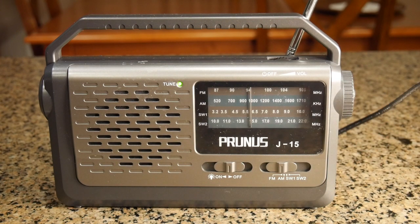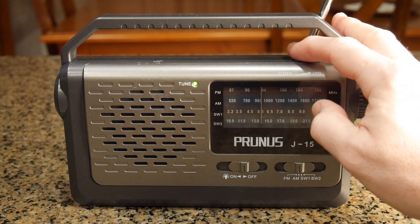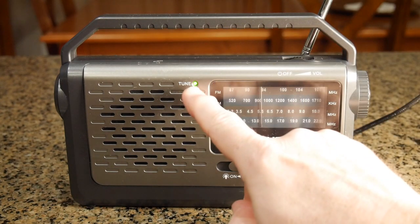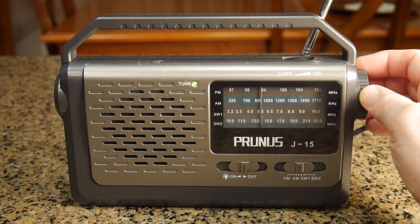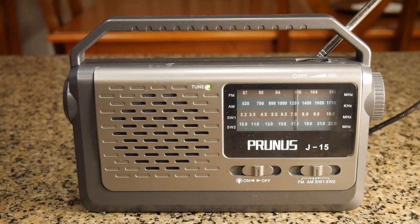I switched it to AM and found an AM station. The tune indicator works on AM as well — you can see how it goes in and out a little bit, which lets you know you've locked into the station.